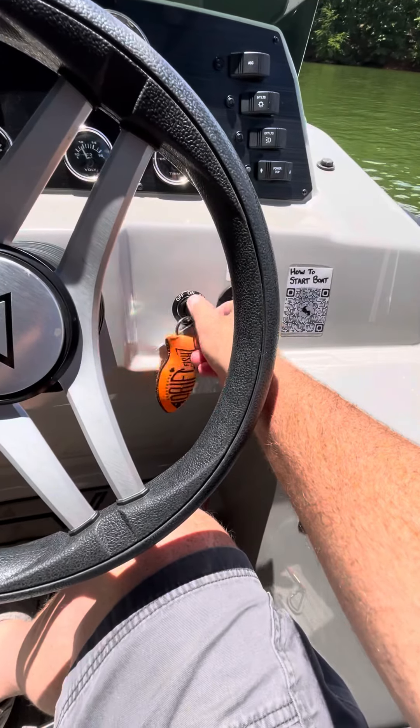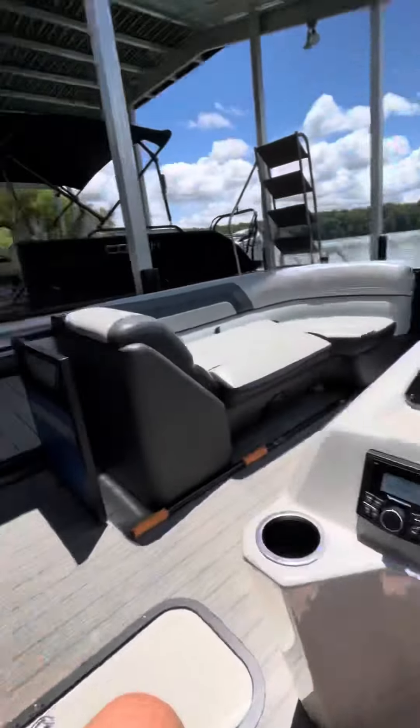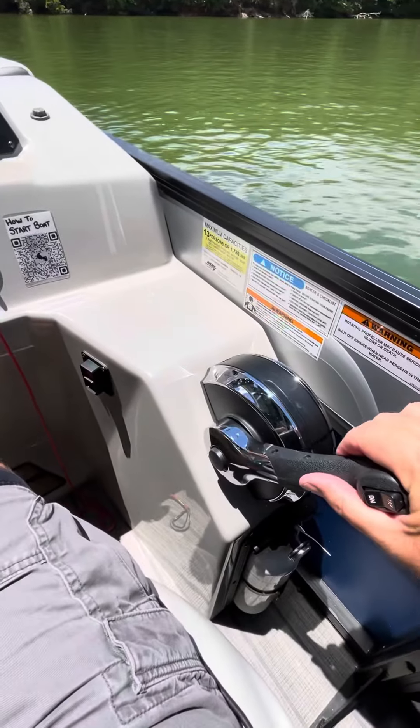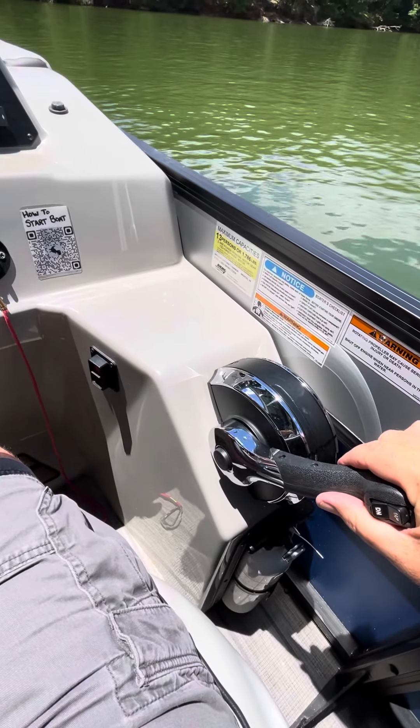That will allow you to start the boat. Turn on the ignition, start the boat — the motor has started. To go into gear, you just press this forward slowly. In neutral, you press back to there.